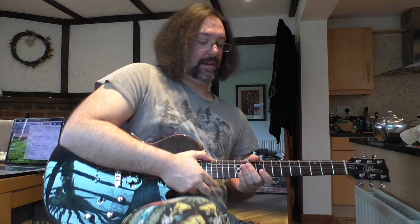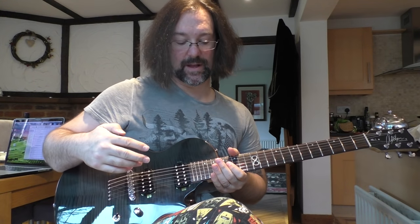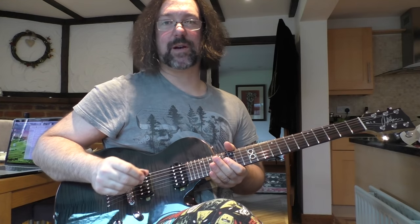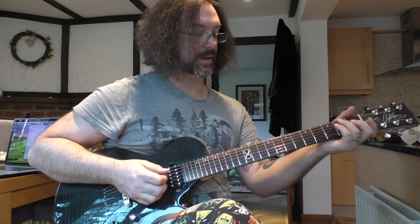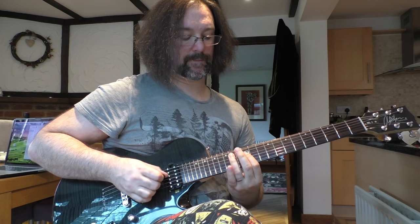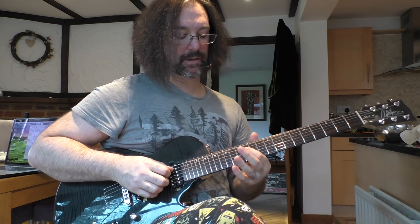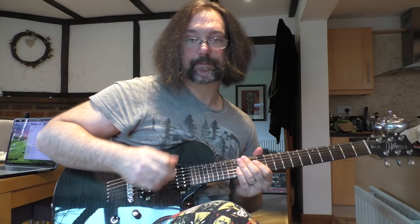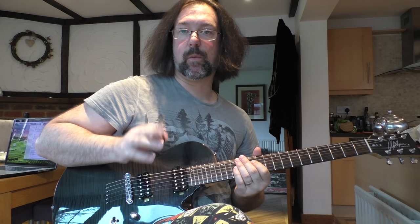Let me show you how I do this particularly awesome little exercise slash lick — and please forgive the hair and the beautiful Marvel pyjama bottoms. So we're just using pentatonic position one in whatever tuning this happens to be, I think it's standard. All I'm doing is starting on the D string at the twelfth fret, and I'm going to go down, up, on that one note.